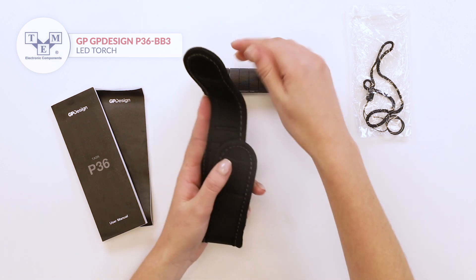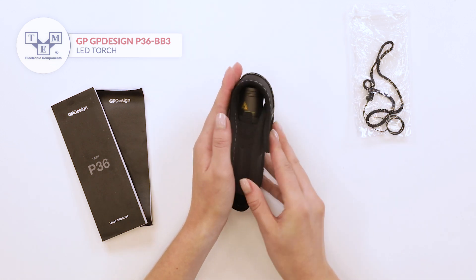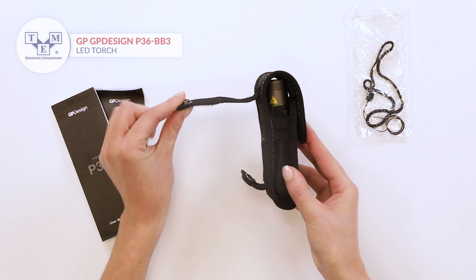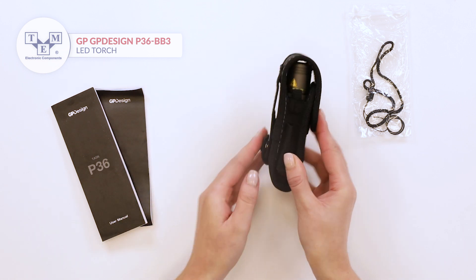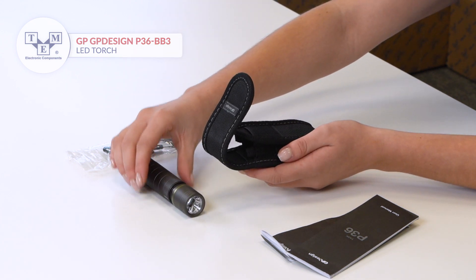A soft case with velcro gives an opportunity for safe transportation of the torch and attaching it to a belt. Additionally, the set contains two O-ring gaskets as well as a strap.